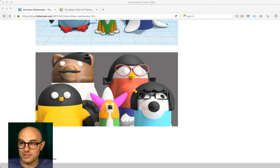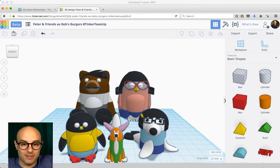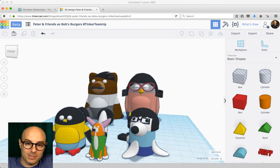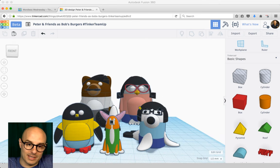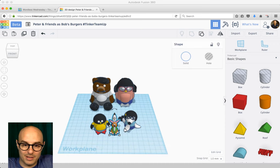Here's the actual Bob's Burgers model — this is one of the examples from the Tinker Team-Up, which is our current community challenge. If you haven't made a model for the Tinker Team-Up, do so — because this process is going to be involved in the prizes we have in store for our favorites.